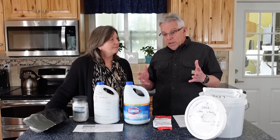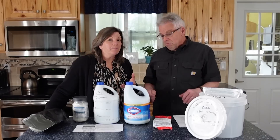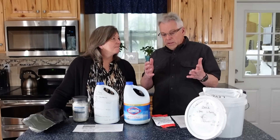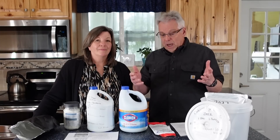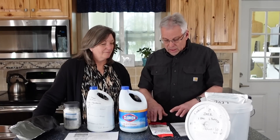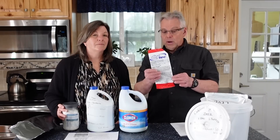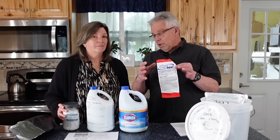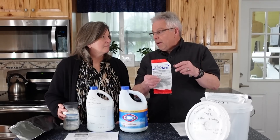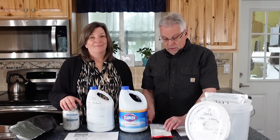We had initially gotten our information from the U.S. military, thinking it was probably right — and maybe it is for what they're using. But we started realizing something wasn't quite right. The specific gravity of calcium hypochlorite is 2.35 grams per cubic centimeter, meaning it's 2.35 times as dense as water. However, the product is a small amount of calcium hypochlorite mixed with a large amount of really light, fluffy filler material, which throws off the overall specific gravity to closer to 1 — about the same as water. That threw off our recipe completely, so we had to go back and start over.